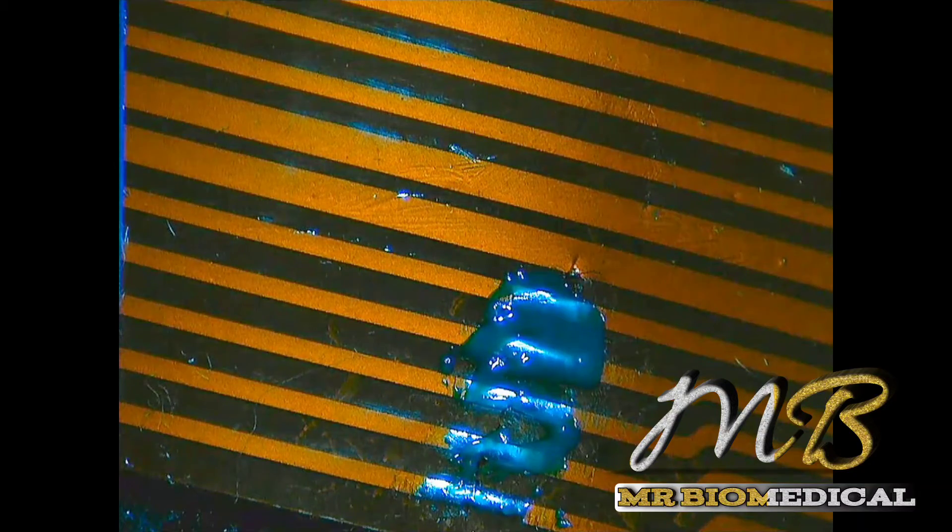Finally, we have UV solder mask to put on here. Take out a little bit and apply it. Solder mask is used to fix or mold the joints so that it won't make any contact between the pins. And yes, we're done.